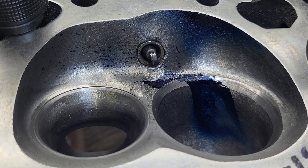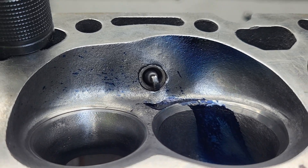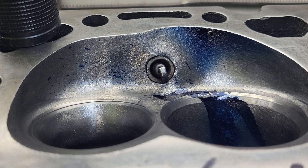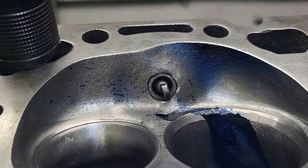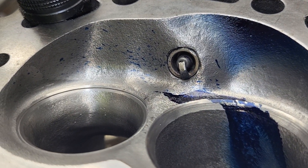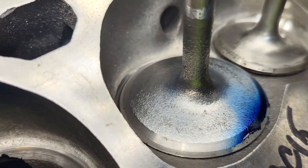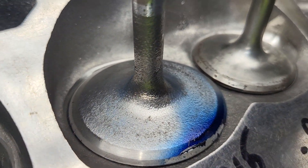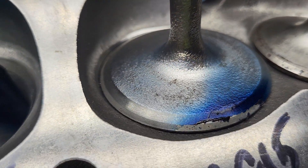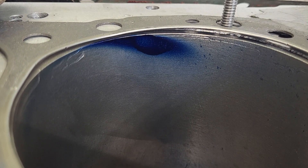I think it'll do 6500, but that may be pie in the sky. You can see we got a decent pattern on the chamber, decent pattern around the exhaust valve, decent pattern in the bowl, a little more on the intake valve than last time we saw it, and we look fairly good in the bore.